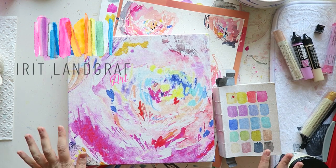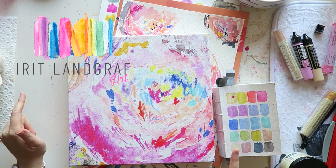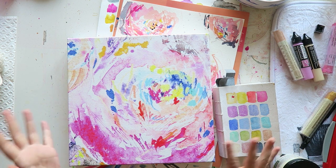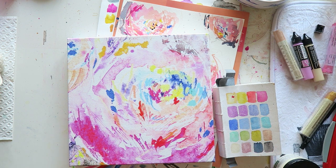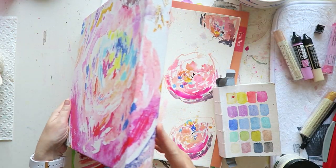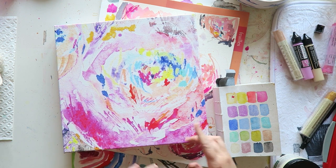Hey everyone! This is going to be a little bit of an all-over-the-place video. I just wanted to show you a few things that I'm working on and give you some quick first impressions of a few things that I got. So this, by the way, is a canvas that is in my spring collection and you can find it in my shop.